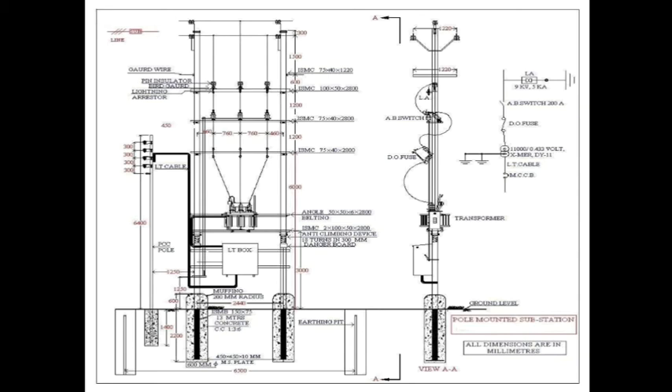Now, this is the transformer, seated on the channel. This is the LT box, outgoing for the consumers.